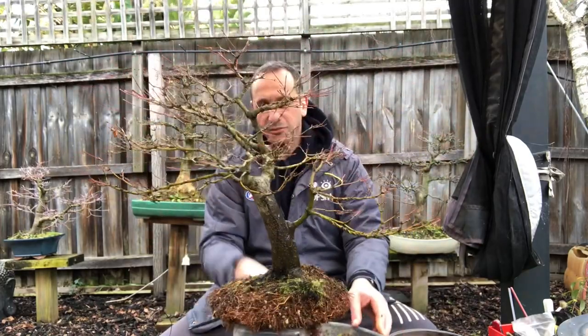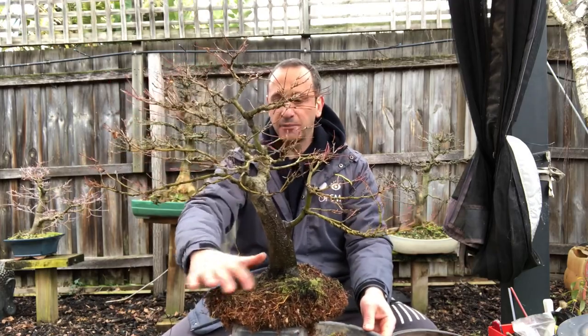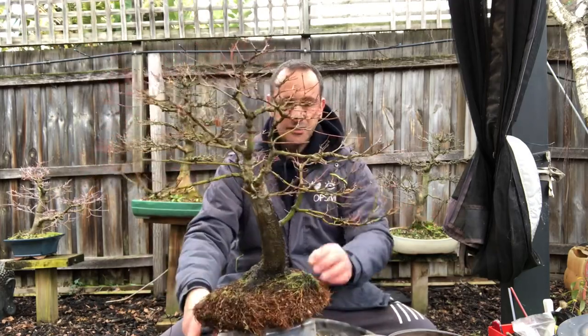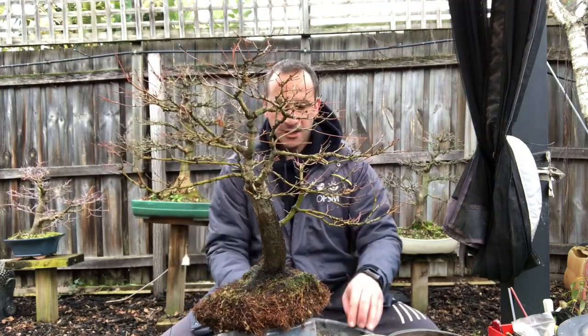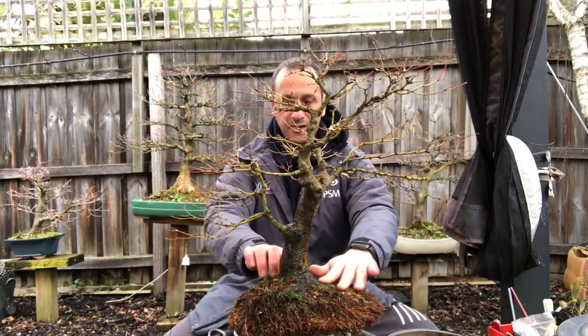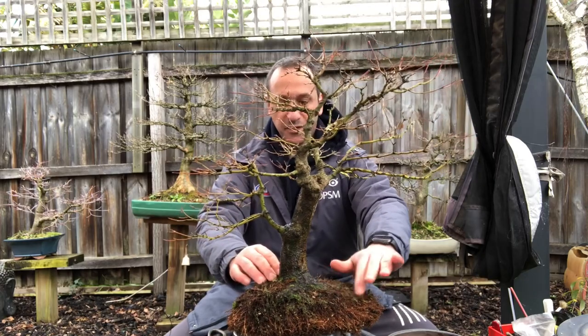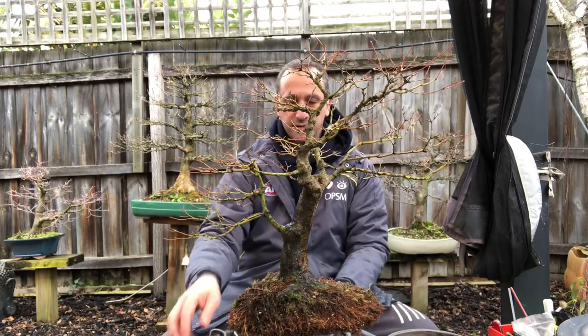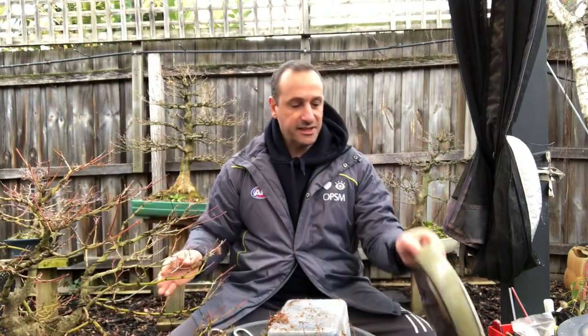Give it another nice shot with the hose — there's still a bit of moss on it, no big deal. But I can see the nebari much better now and how it's improving all the time. It's got some nice big roots flaring around here — it's looking good. Nothing really negative. I would like to expose that a bit more, so just give it some time and I'll expose that a bit more. It looks really nice.